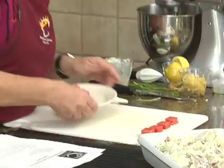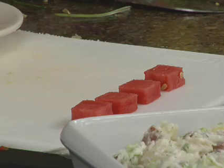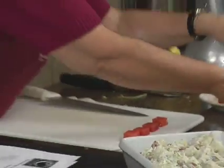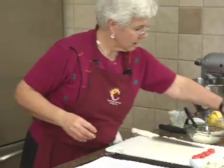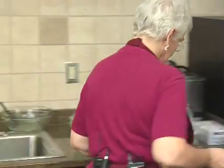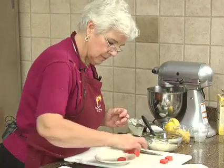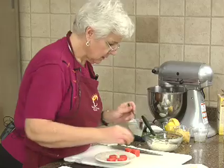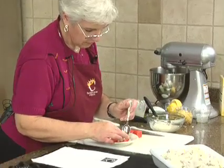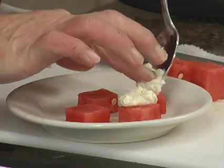So we've got our little watermelon squares — aren't they cute? We're going to put our squares on the plate and put a little bit of frosting on. You have to be real patient with this sometimes — it doesn't want to stay on the watermelon.